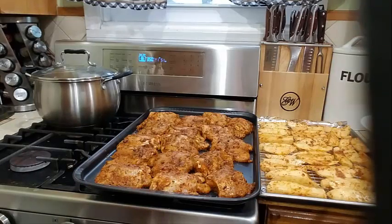Right now my oven is set at 400 degrees on convection. It's not fully ready yet — when it reaches 400 degrees, that's when we're going to go ahead and place our potato wedges and our chicken into the oven. In the meantime, we're going to go ahead and put our oil on to start frying the plantains.